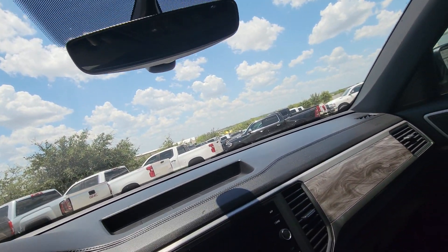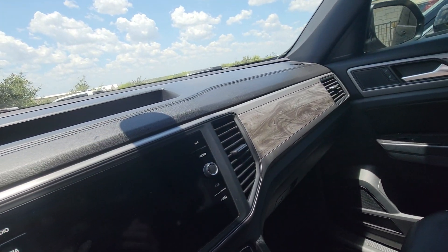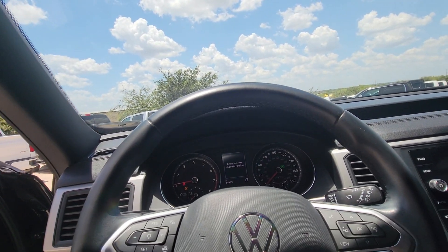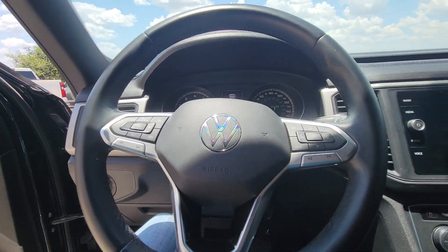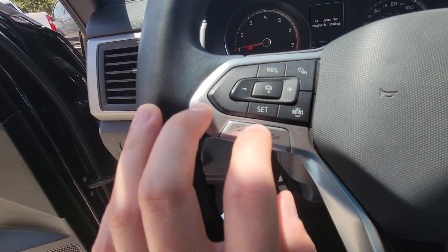Let's see what else it's got — going ahead and turning it on. It looks like it has the forward collision cameras, and that's going to give you adaptive cruise control as you can see there.